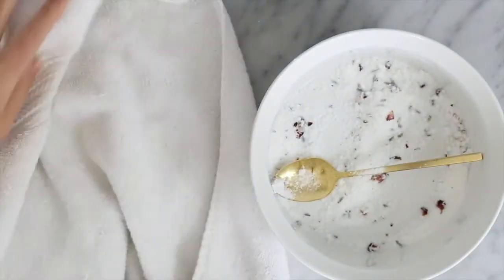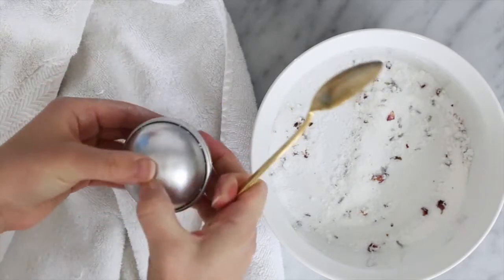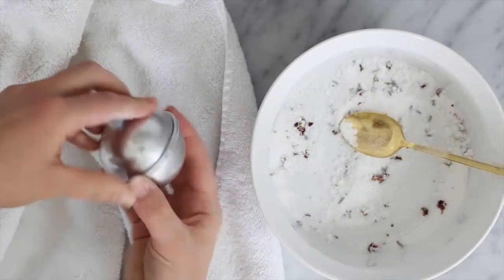Allow the bombs to dry inside the mold for several hours, then remove them from the mold and set them on a soft towel to dry overnight or longer.